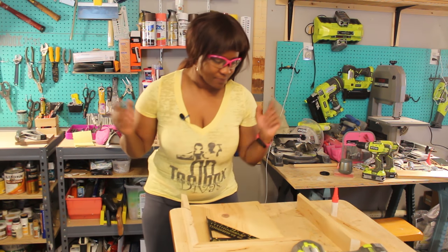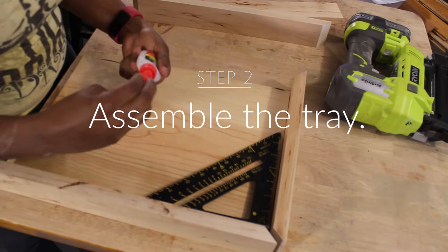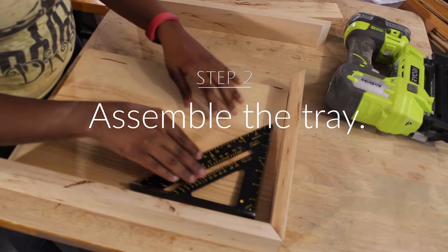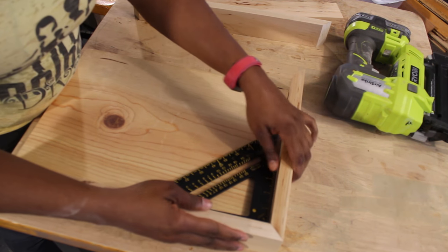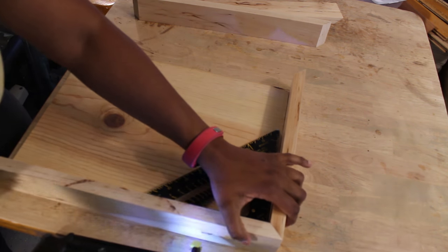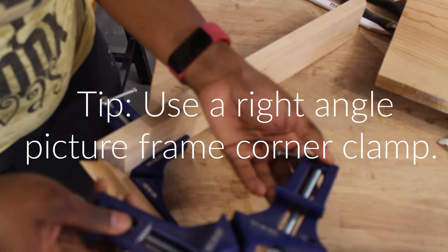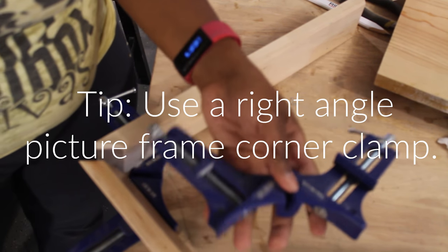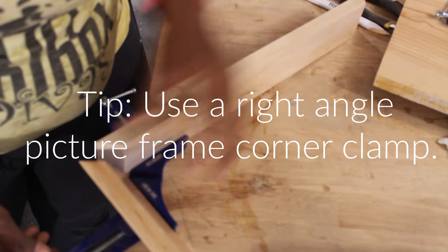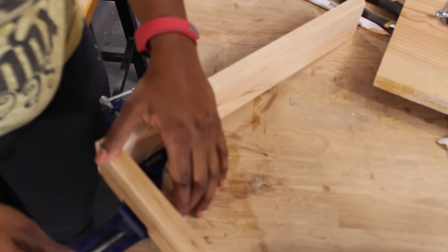With that being said, let's put this together. You can totally put the angles together first using a right angle clamp like this, and you could bring the angles together.